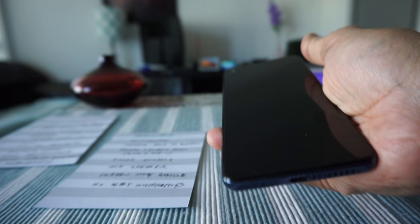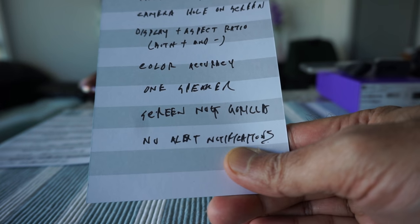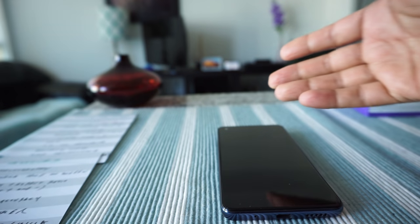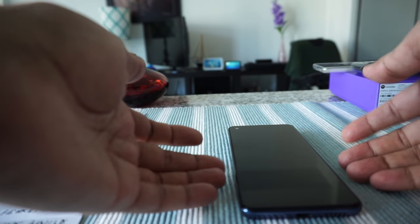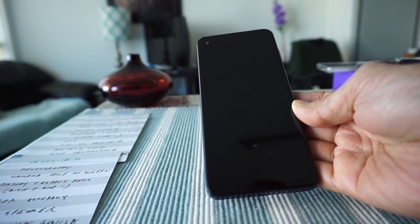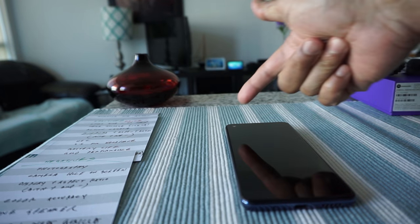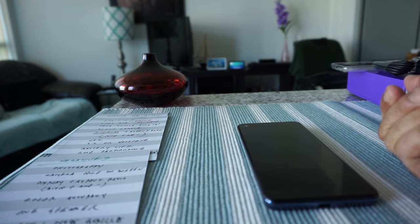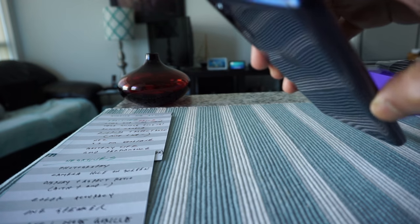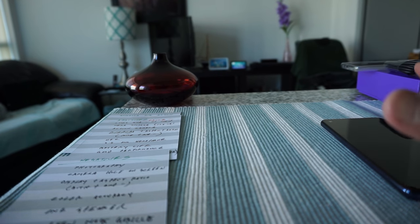The next negative is no LED alert notification. There's no LED blinking light anywhere on the phone. Instead, it notifies you via the screen — when you touch or move the phone, notifications show up on the display. There's no way to know you have a message without the sound or checking the screen. I don't really mind not having an LED light, but it could bother some people.